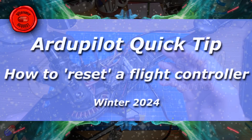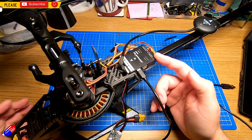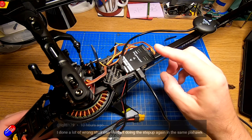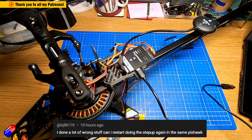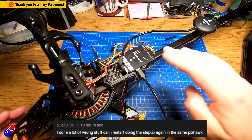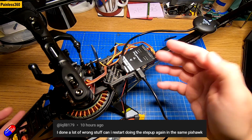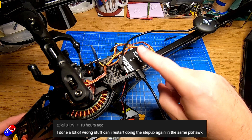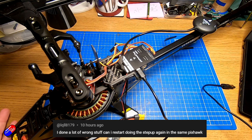Hello and welcome to this quick video all about how to reset a Pixhawk, or basically something running ArduPilot. This is to answer a viewer's question, and at the moment I'm actually playing with a helicopter with a Pixhawk 6C from Holybro, so while I've got this all out, let's talk about this.